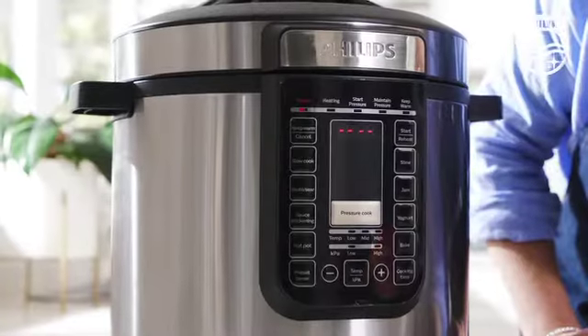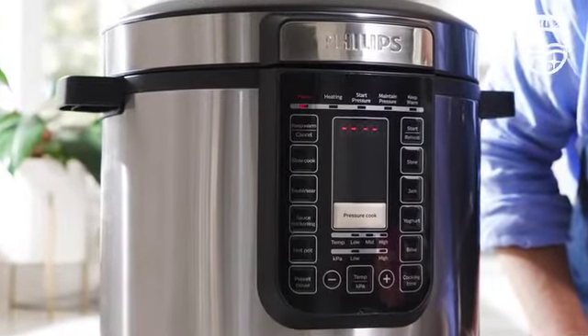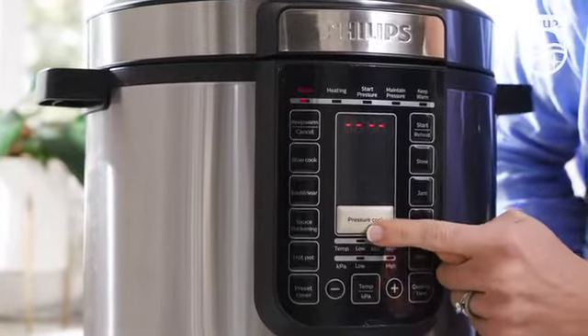So what on earth are you going to cook first? A tough decision, I know, but before we jump into cooking deliciousness let's walk through a couple of the basics first. We've had a quick look at the multi functions — now let me walk you through these pressure cook settings.